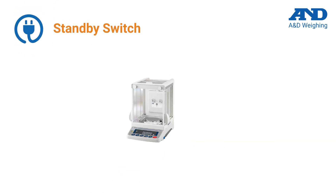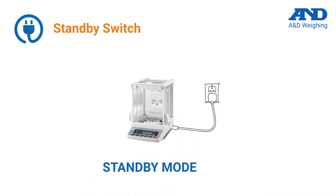The balance should always be connected to its power supply and should be left in standby mode perpetually. The majority of A&D balances have standby modes and are designed to be powered all the time.